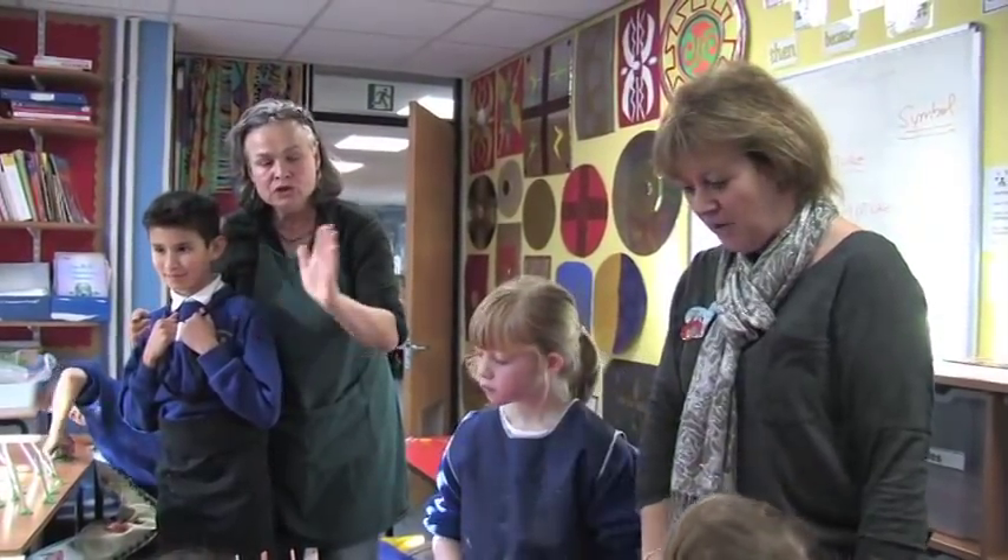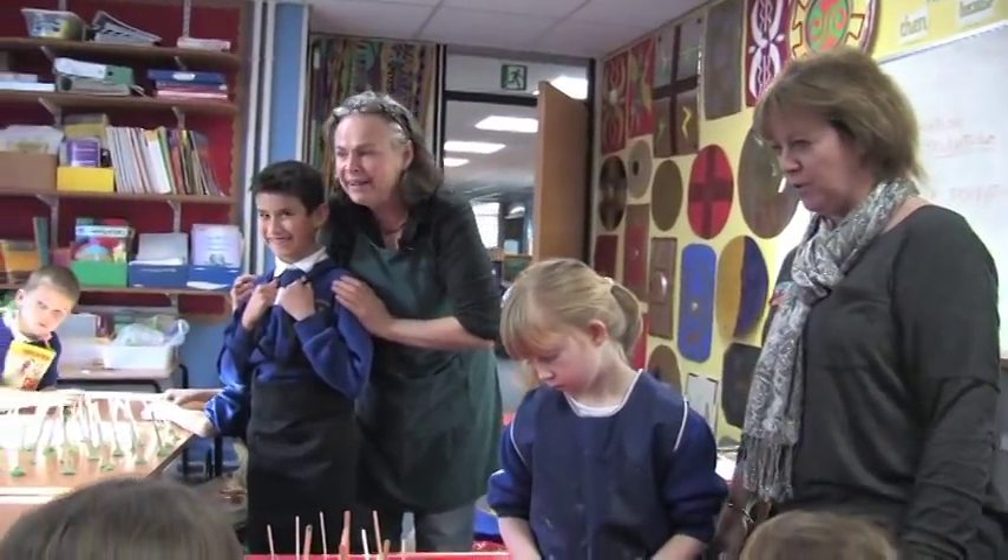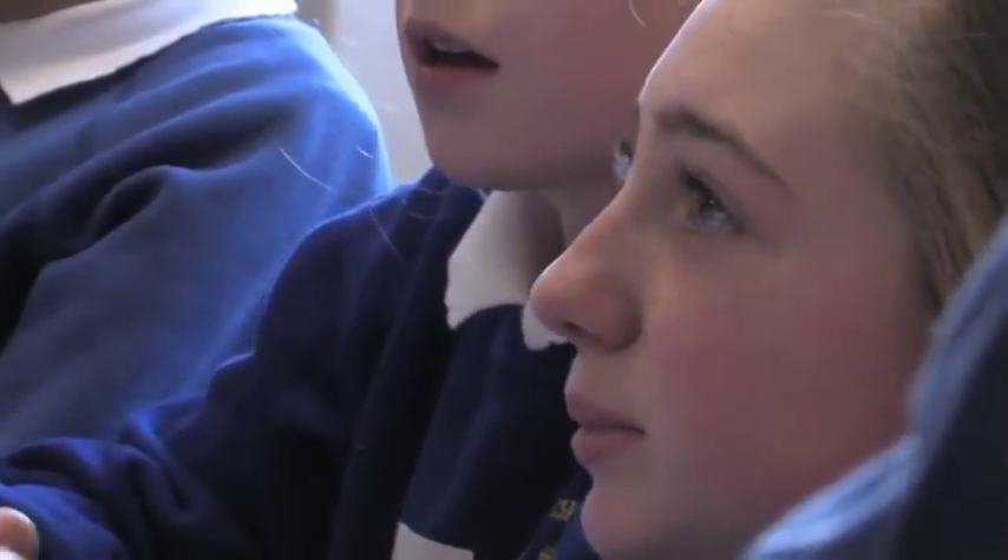We did have a lot of practising to do before we actually put it together. We were picked by the teachers — hand-picked.